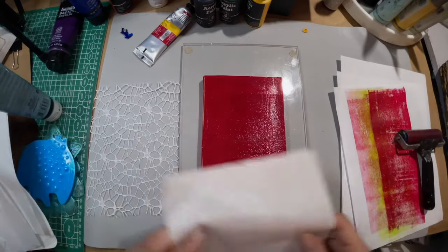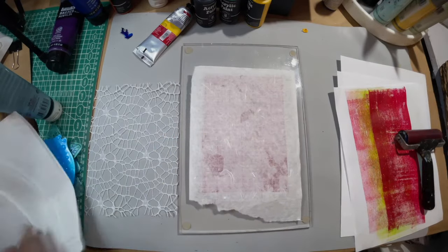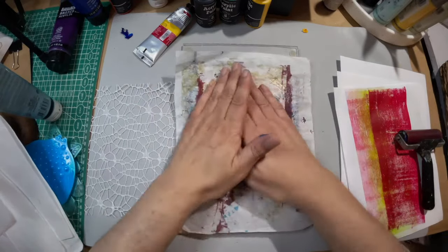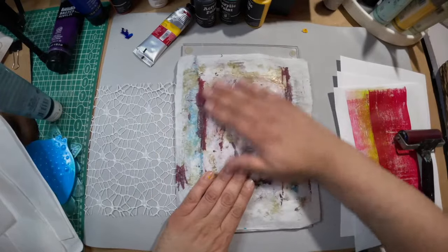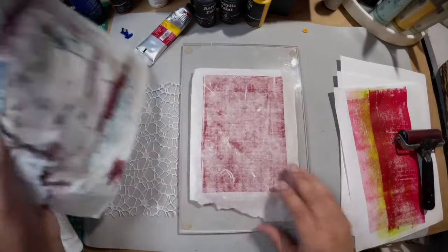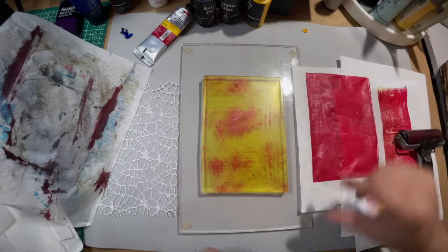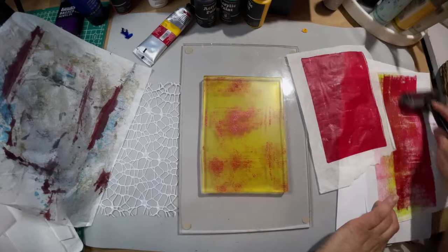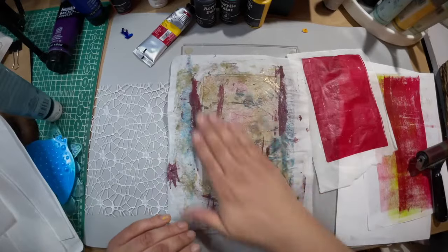Let's see if I can get a pull off this paper — it may rip, I don't know. Hello to everyone coming in, I'm so happy you came, I'm really excited you're here. We're just playing on the gel plate. I've got to keep an eye on the time — I've got about 28 minutes. I want to show you all the prints we did at the end.